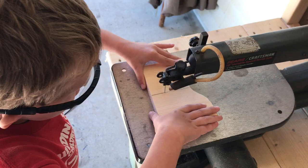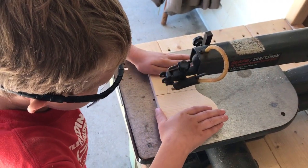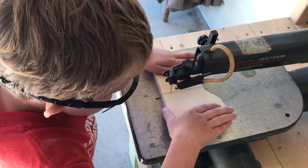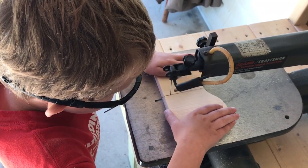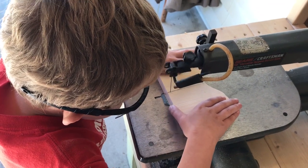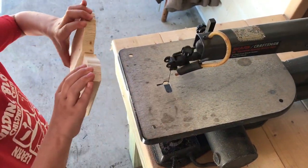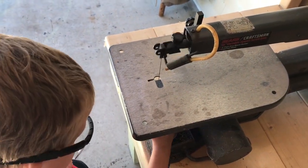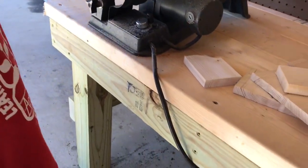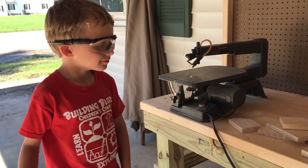Don't push too hard. Turn it the other way. See how it jumped there at the end? That's because you were pushing it a little bit hard. When the blade comes through, all of a sudden your wood breaks and it just - boom. Yep, that's right, pretty much.